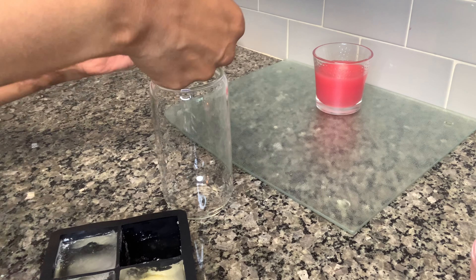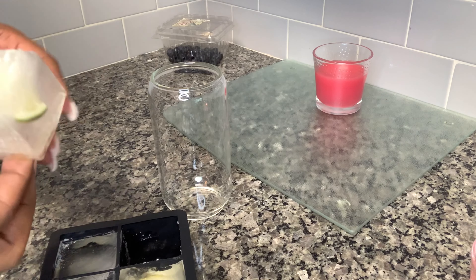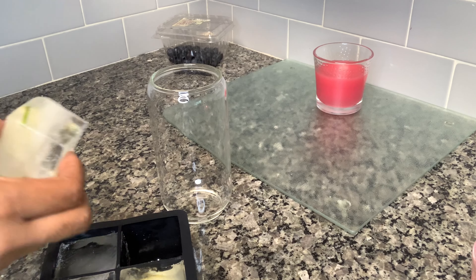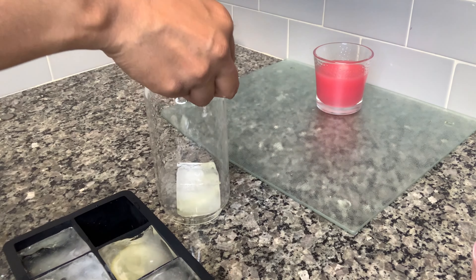As you can see, the ice cubes are too big to fit into the glass because it bezels in like a beer can at the top. So I'm just going to run a little water on the edges, and then when I put it in — it fits perfectly. See?